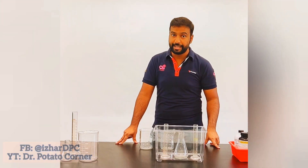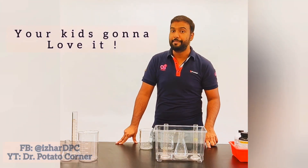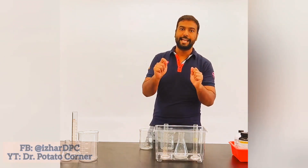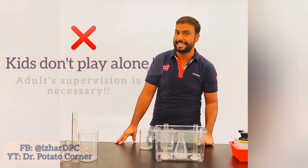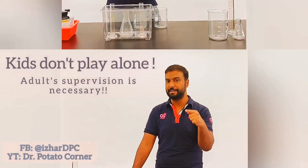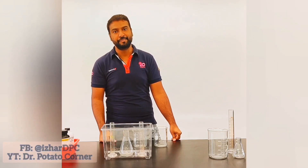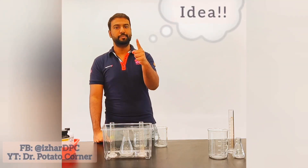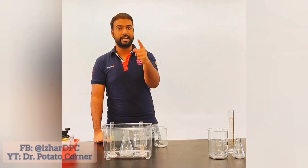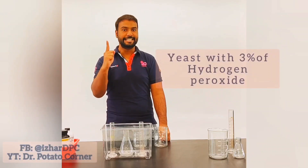If you play this experiment with your kids, they are going to love it. But make sure you do not allow your kids to play by themselves, because it is a little bit dangerous — you have to be very careful, otherwise your kids can get harmed. If your kids are very young, you can use yeast instead.